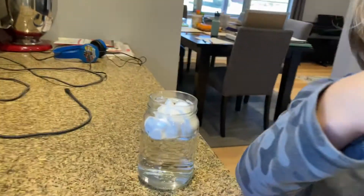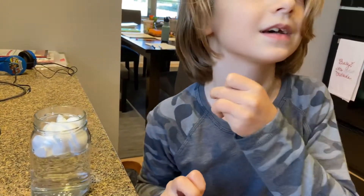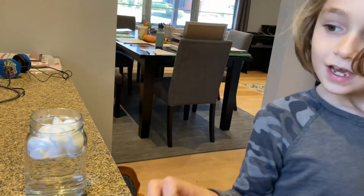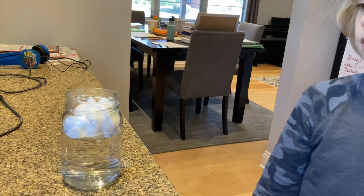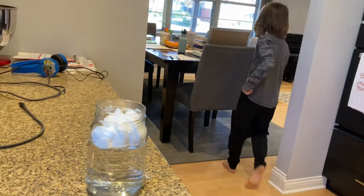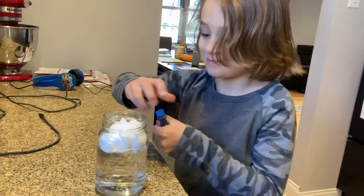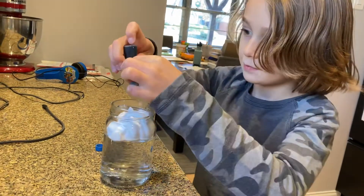Smells good. Then what do you do? Where's the dye? Food coloring should be on the table. Food coloring, dye, whatever you want to call it — rain drops. This represents water droplets or water vapor. I'll do seven. Just little drops.